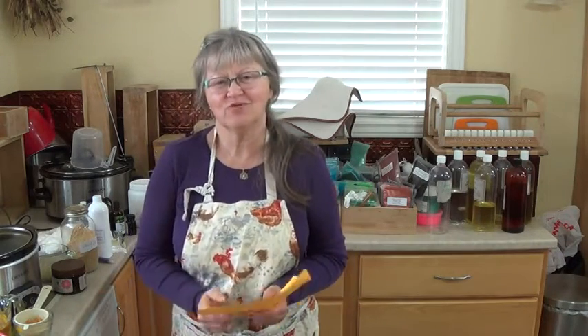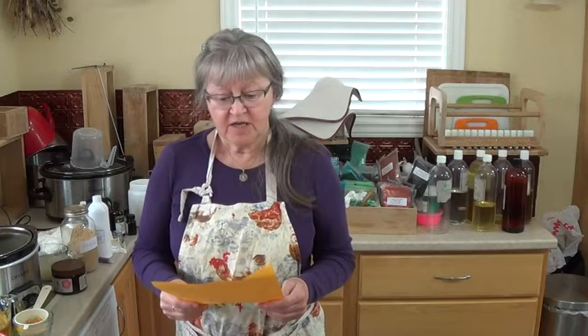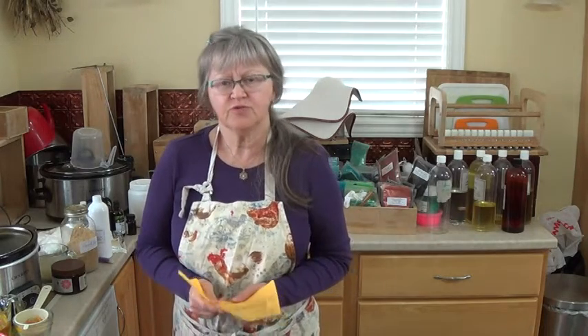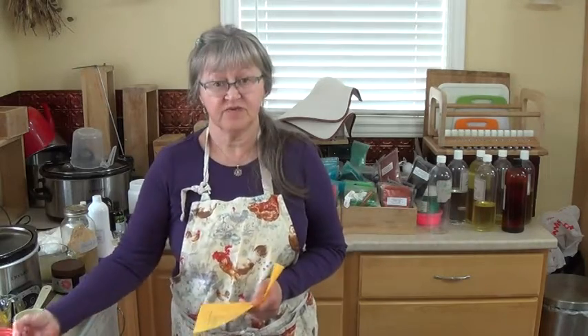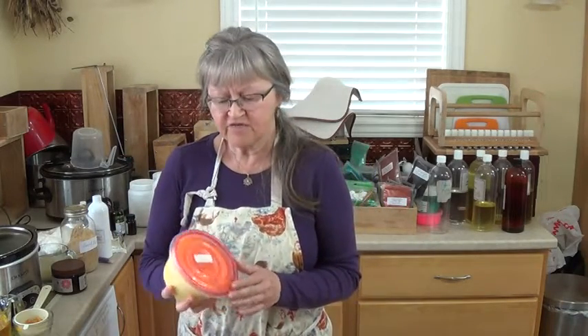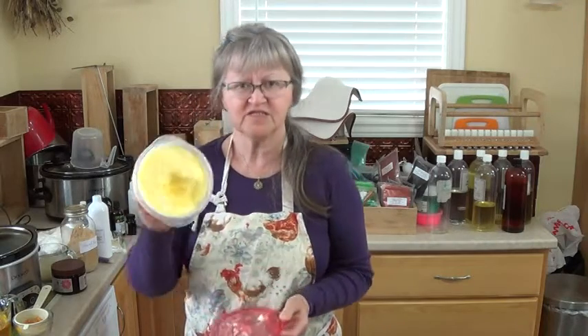Hello, it's Valerie from Shalebrook Handcrafted Soap in Moza River, Nova Scotia. Today I'm going to be making what people would call an all-natural soap, and it's going to be with 30% tallow. And 2% of that is going to be bison tallow. I had this incredibly generous lady, Miha from Apitherapy, send me some free-range bison tallow.